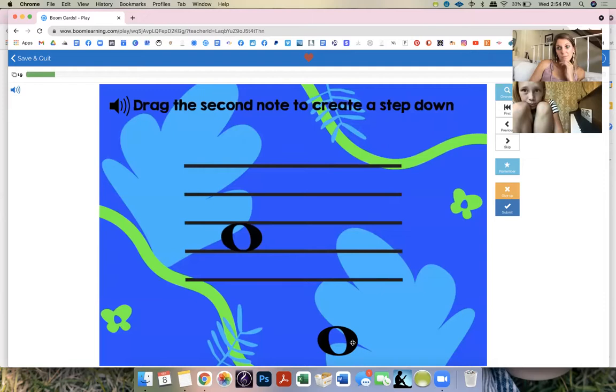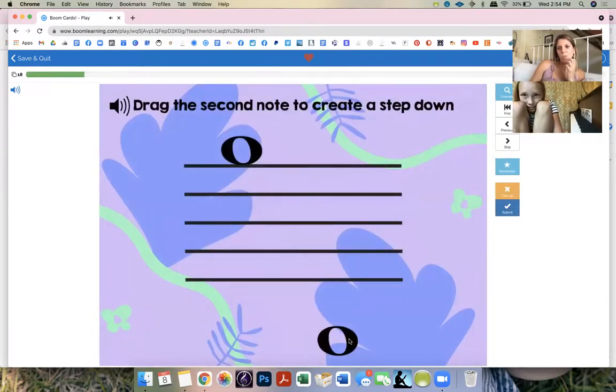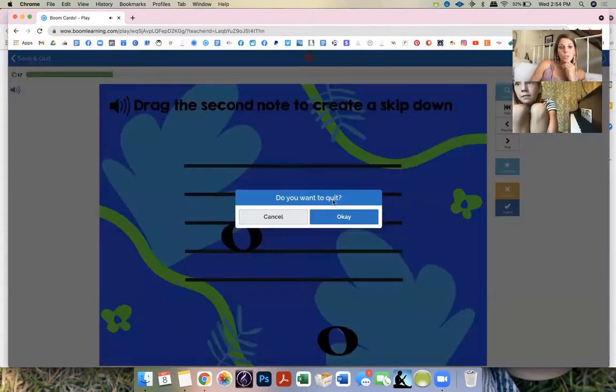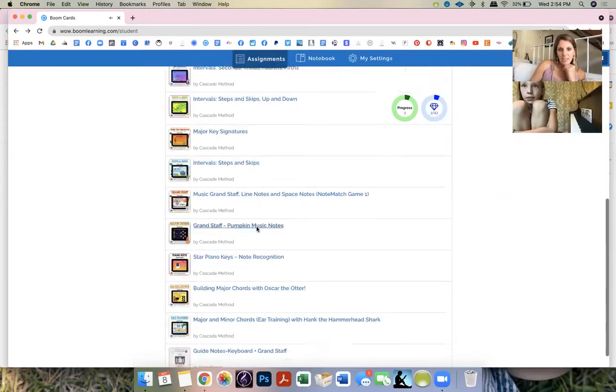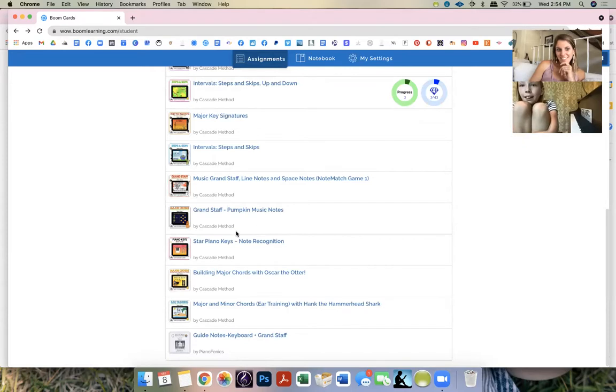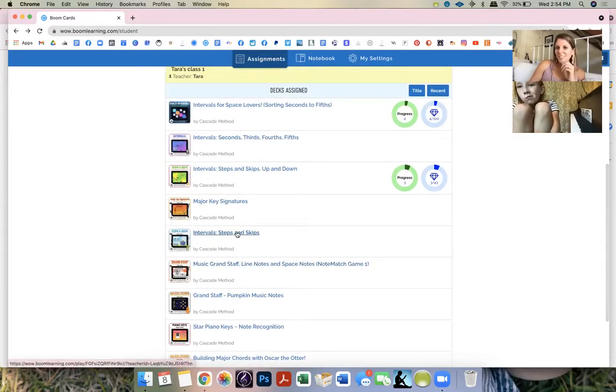Drag the second note to create a step down. That line — the one bullet — yeah, that one. Nice. This is an easier one obviously. What's a step down from here? That line — good Charlotte. So you have access to all the ones I've made, and whenever I make new ones I'll assign them to you.